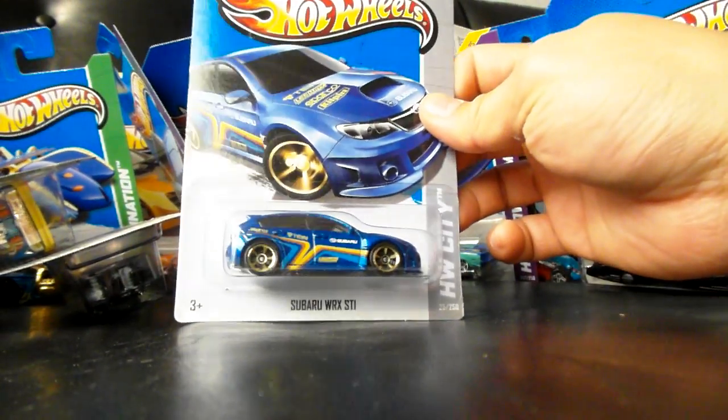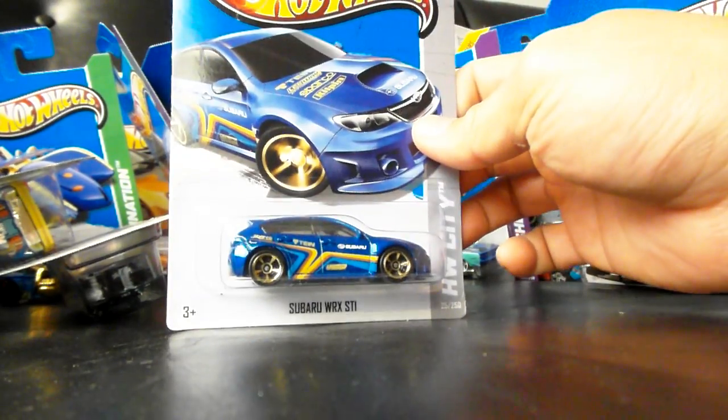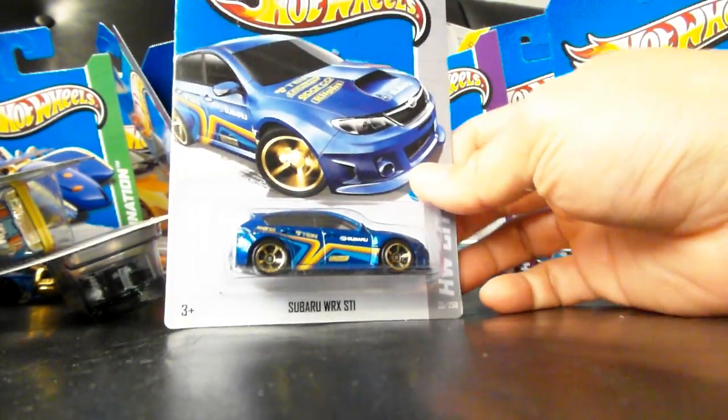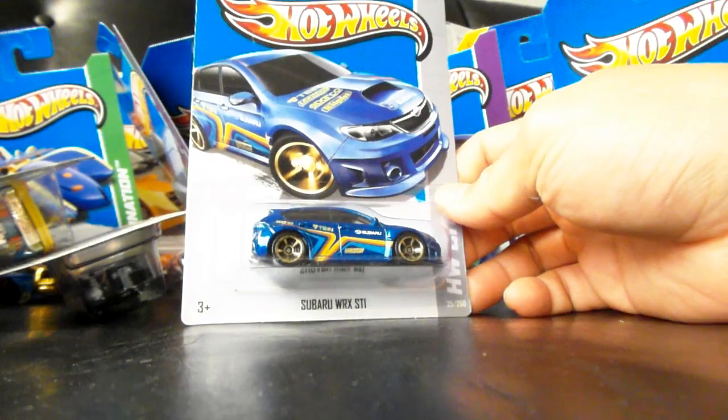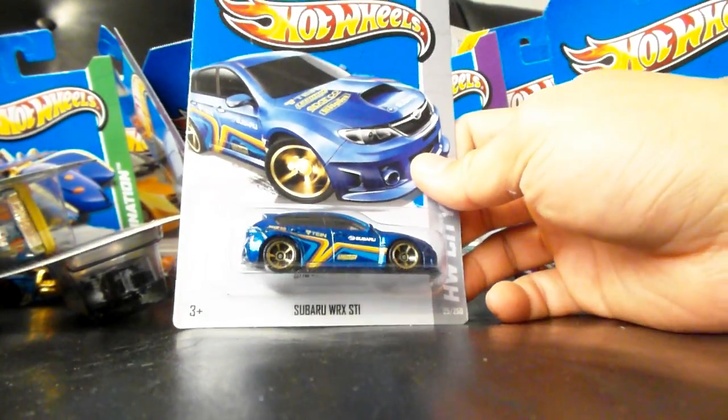The Subaru WRX STI. Justin, I know you just did an unboxing video where you got these — well, finally I got them. Great video, by the way — great second video. Can't wait to see more of what you've got coming up once you get a camera.